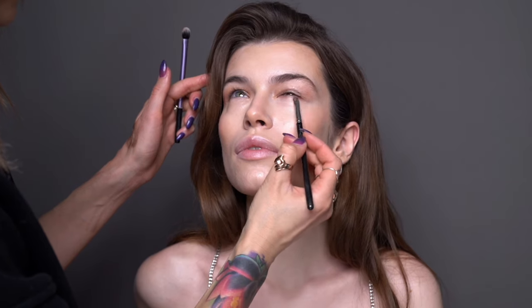I didn't use an eyeshadow primer in this video because we were shooting a few video looks that day, so I didn't need it to last. But if you're using this eyeshadow on yourself or on clients, I think a good idea would be to use an eyeshadow primer — something along the lines of NARS or Urban Decay. These are brilliant.